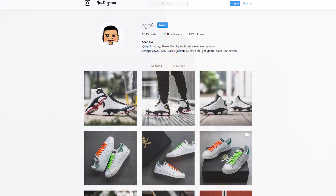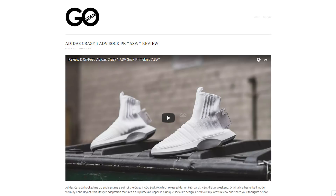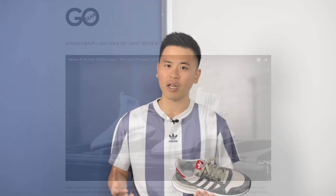If you guys like this video, be sure to like, comment, and subscribe. Give me a follow on Instagram as well at sgo8, and check out my website at seango.ca. One final thank you goes out to the good people at Adidas Canada for always showing love, and until next time, I'll catch you guys in the next one.